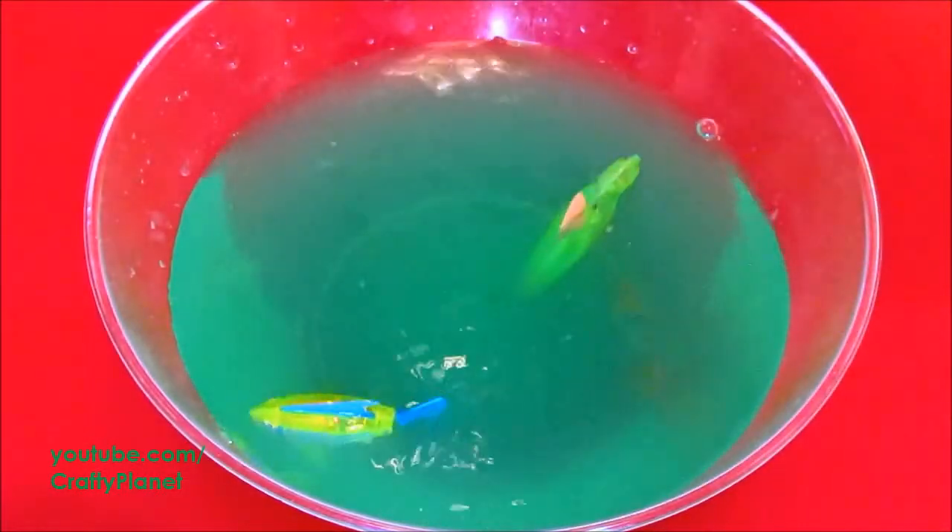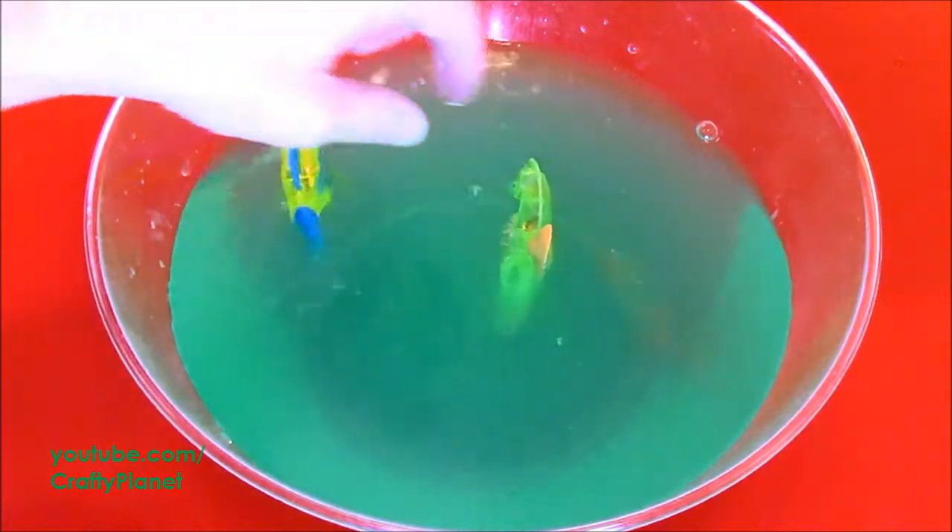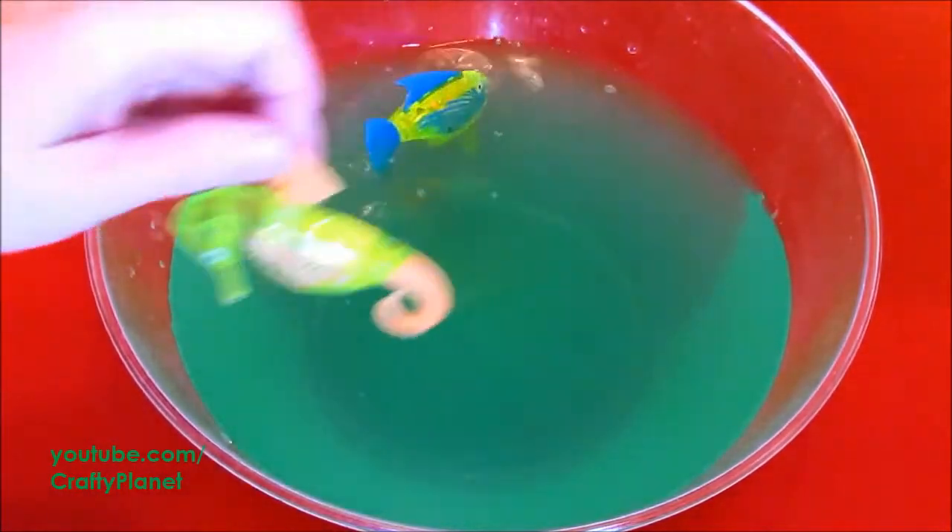The seahorse is stubborn — he might not go. He's been stubborn; I've got to change his batteries out. We'll take him out, that's fine. Try the jellyfish. Jellyfish are so reliable.